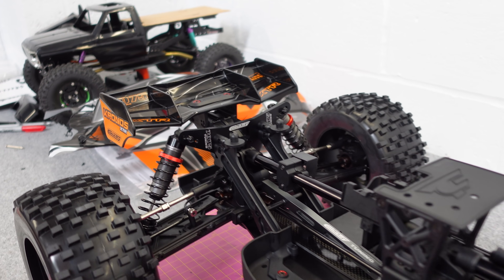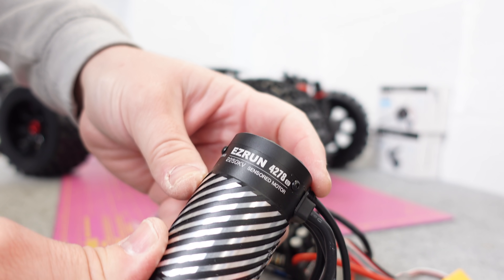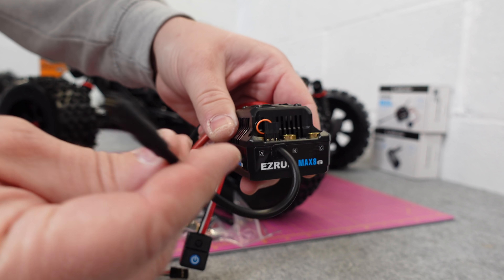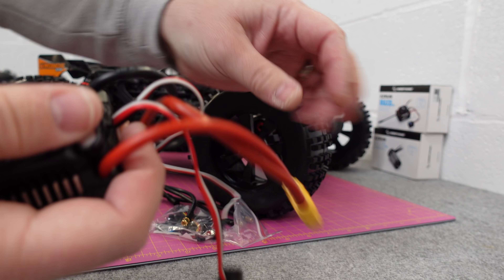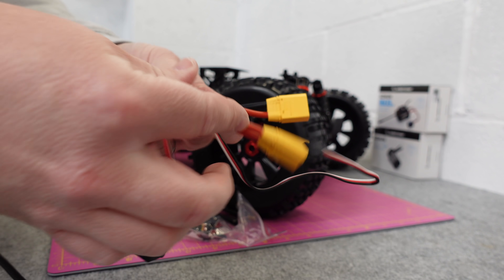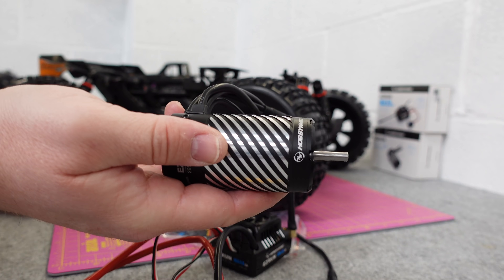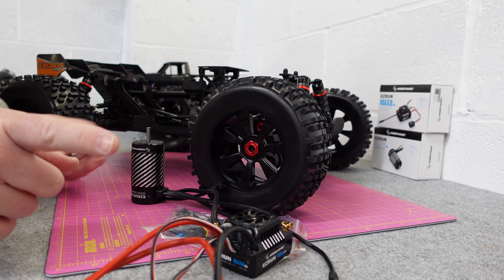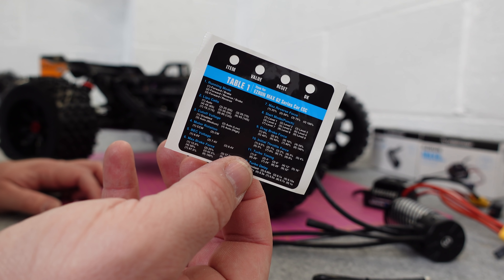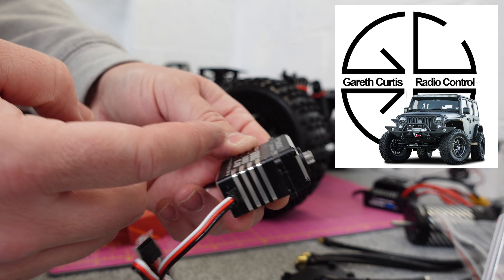These only just came out from Hobbywing. This is the new sensored motor - the 2250kv - and then this is the new Max 8 ESC. There's your sensor lead, dual XT90s - I'll only be using one on this so I'll just put a short-in link in there, but it means you can use two batteries. I'm pretty sure you can add a turbo boost to increase the speed - something like 25%. You get a set of spare leads as well, and if you've got a Hobbywing program card there's just an overlay to stick on it showing all your parameters.